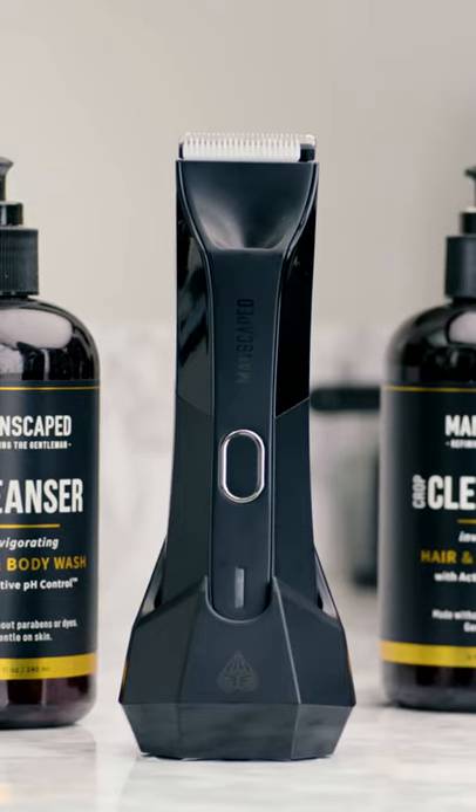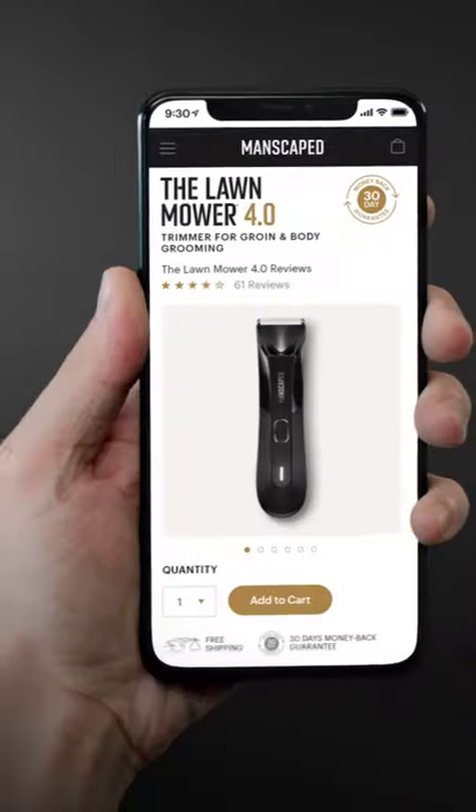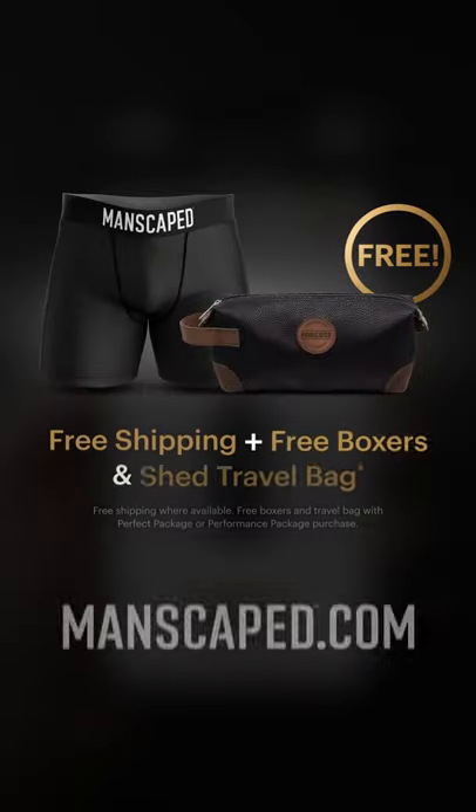If you care about your downstairs, it's time to get the right tool for the job. Get the new Lawn Mower 4.0 on manscaped.com.